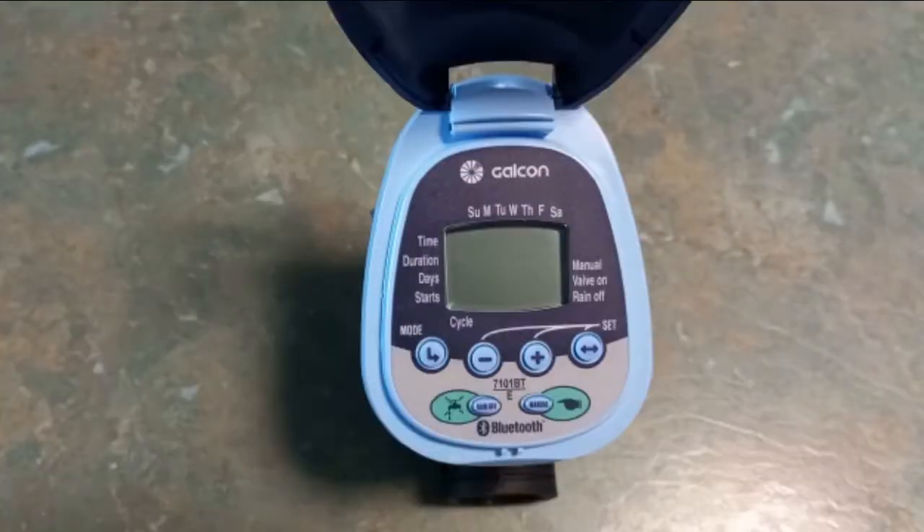G'day, I'm Mark Robertson from Dural Irrigation. Today I'm going to show you how to program a very simple and very reliable Galcon controller. The Galcon will basically be blank on the screen when you're not using it — that's to save battery. One 9-volt battery should last you about 12 months.